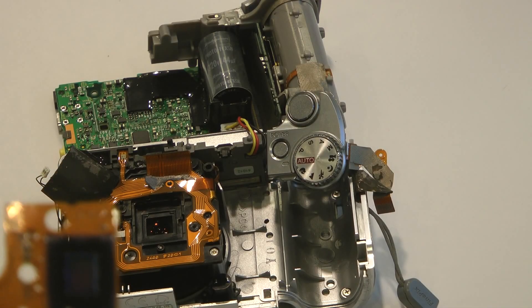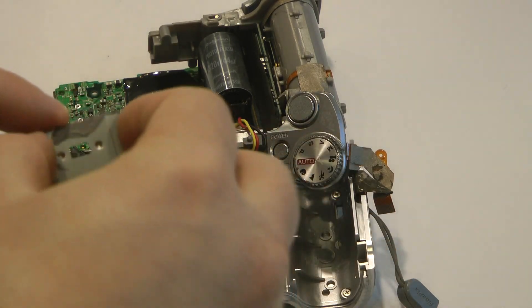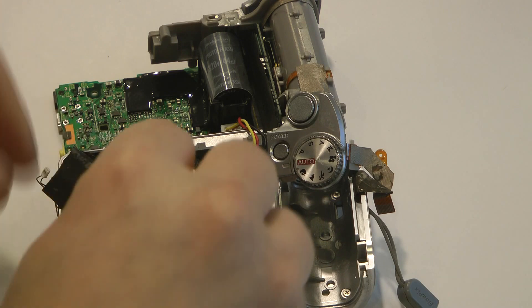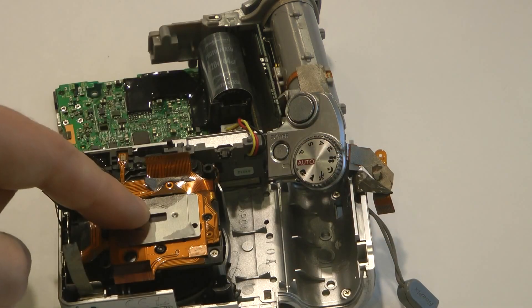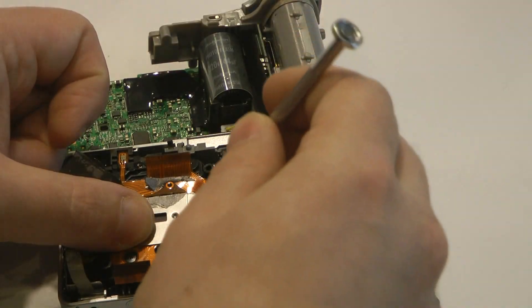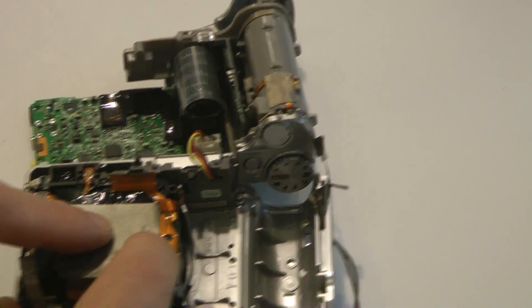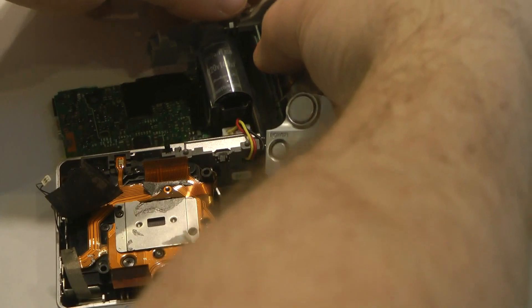You can then replace the CCD by placing it into the original location and replacing the securing plate. Note the notch at the top left of the securing plate goes into a small plastic tab, after which you can replace the two screws. Then replace the silver protector. Now we can put the whole assembly back together.